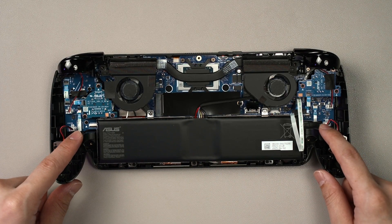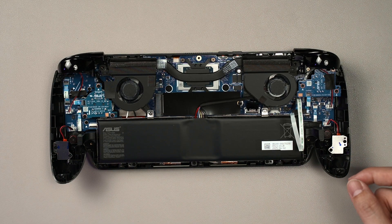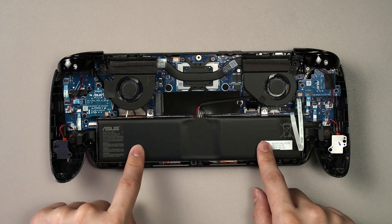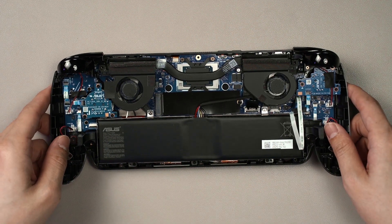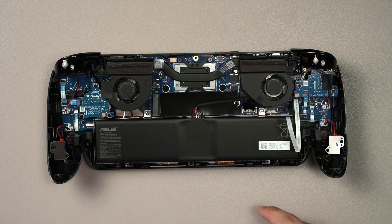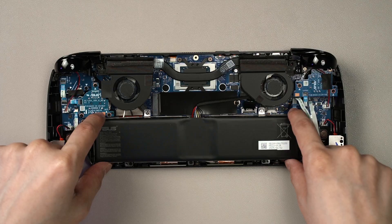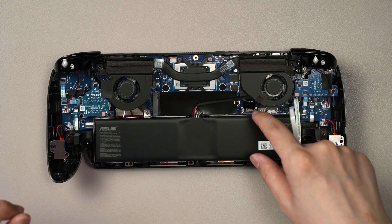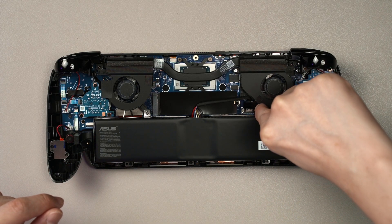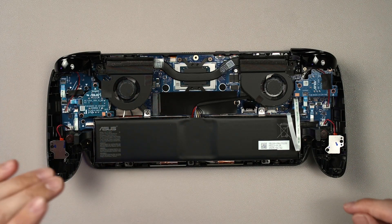I thought the extra space here compared to the ROG Li and the Lix would be a waste, but they managed to fit in an 80 watt-hour battery, which is great to see. If you want to replace the battery, there are five screws you need to take note of, and then the whole battery module can be lifted up. You also have to disconnect the battery connector, which is located right here — a bit difficult if you have big fingers, but manageable.